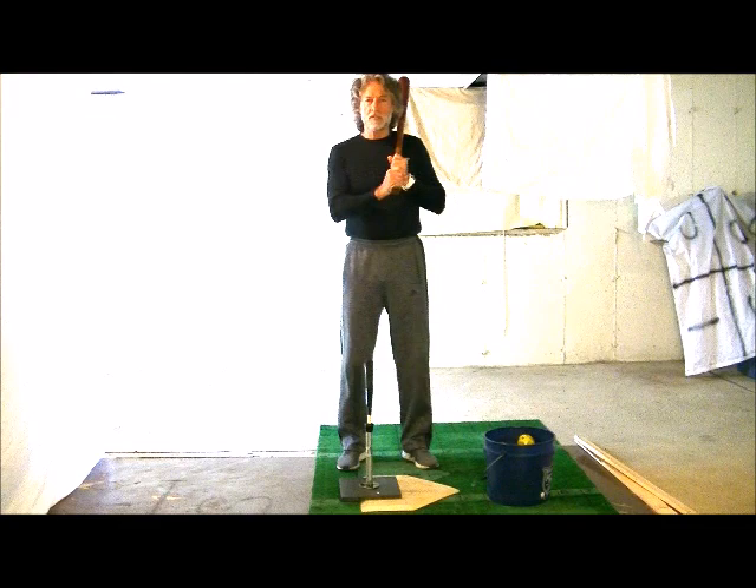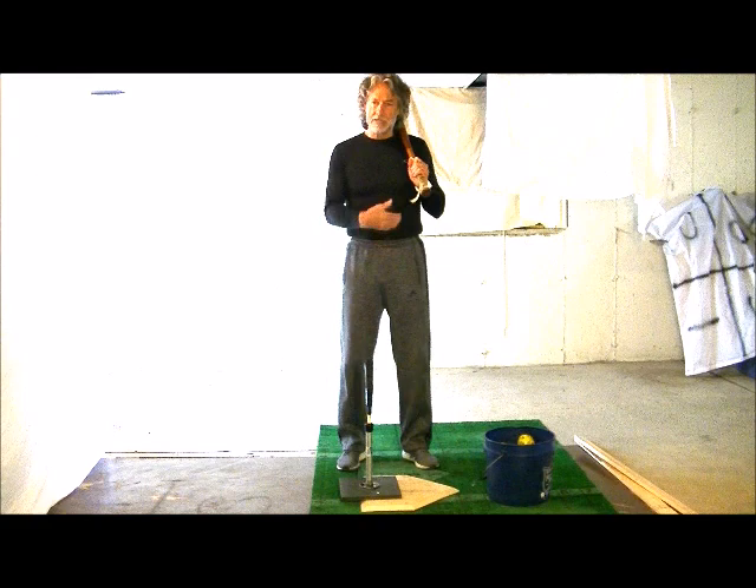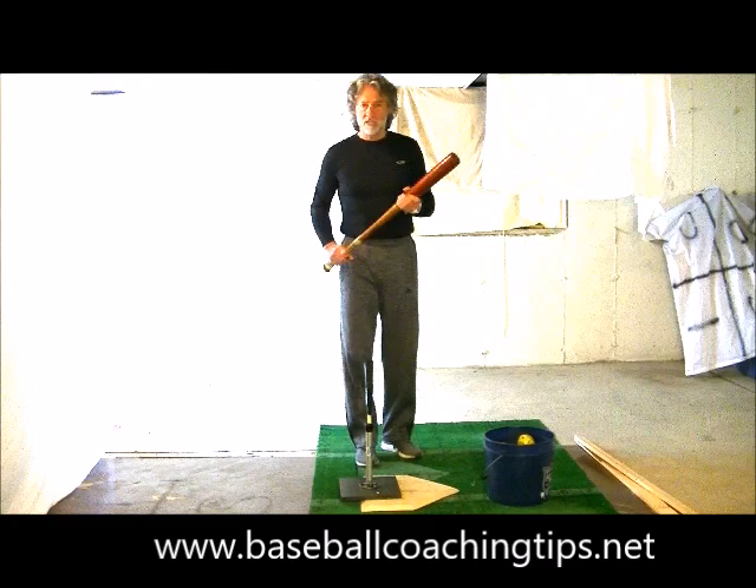Hi, I'm Jack Bercanti again. Welcome back to our Fix-It series. For the next seven days, we're going to try to help players learn to open their hips better. Many kids fail to use their lower half properly and fail to get the hips open, which is going to cause a myriad of problems, and we want to help them learn to do this correctly.